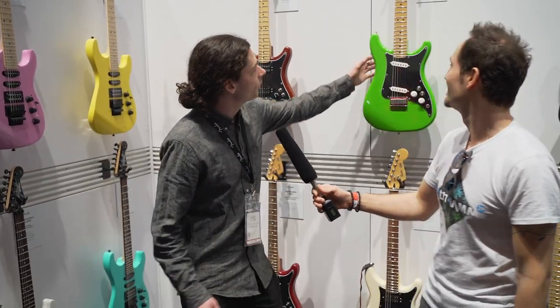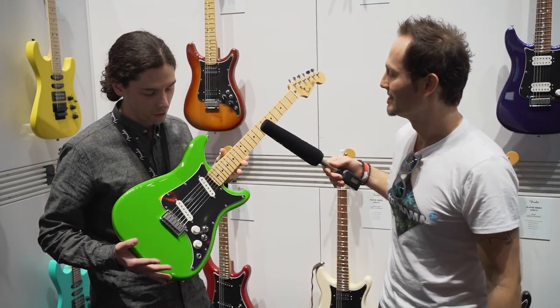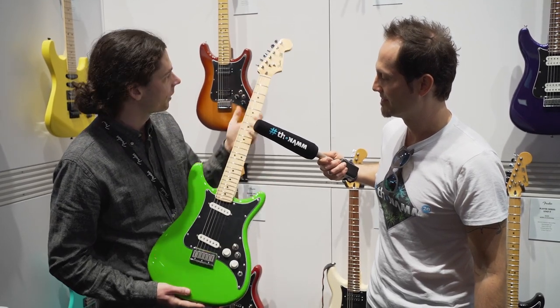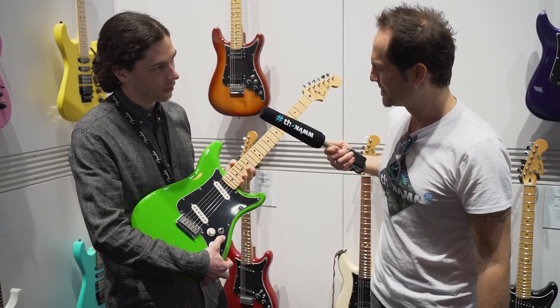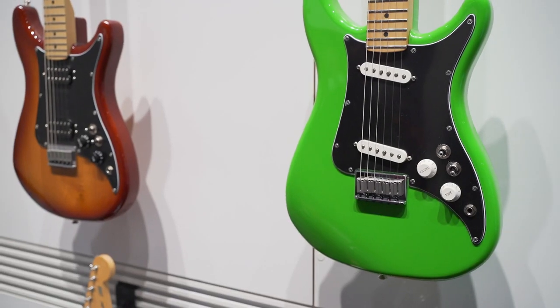We have the Lead 2, which comes with two Player Series single coils. You can see it's got a hardtail bridge, smaller body, but it's a full-scale neck. And you've got pickup selection and in and out of phase on these sort of unique toggles here — it's like a two-way toggle.